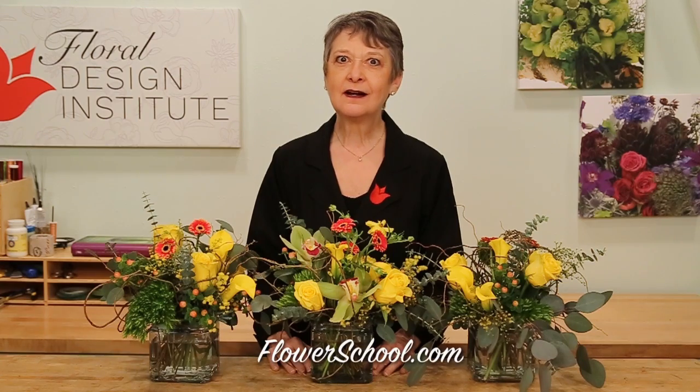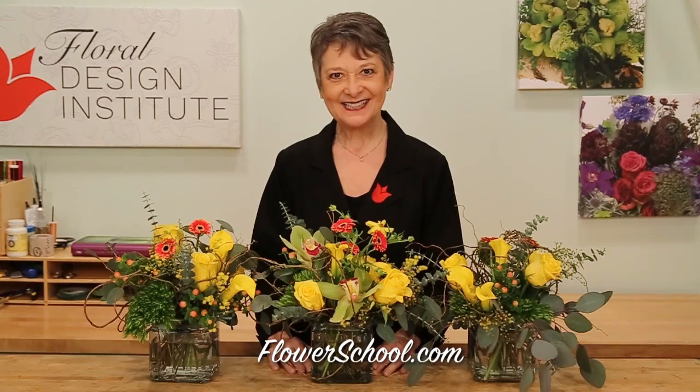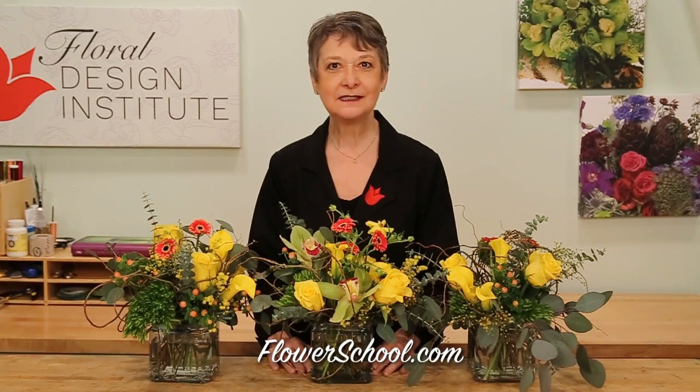Welcome to theflowerschool.com video library. I'm Leanne Kessler, director of the Floral Design Institute, and today I'm here to share with you tips for the dreaded Valentine's Day holiday. It doesn't have to be dreaded. It doesn't have to be horrible. It does take massive organization.